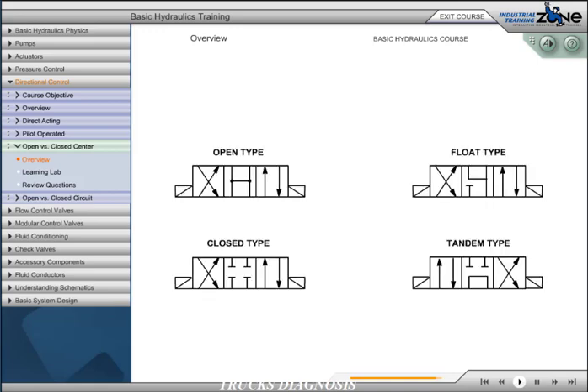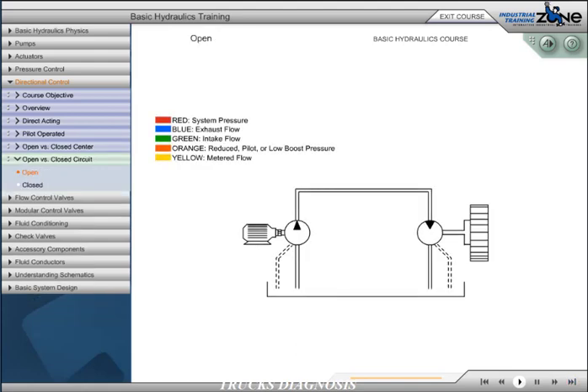When specifying a directional control valve type, one must consider the type of circuit required and the work application. In an open circuit, hydraulic fluid supplied to the pump inlet comes from the reservoir and is returned from the actuator back to the reservoir. In most open circuits, hydraulic fluid is fed to the actuator by a directional control valve and returned to the reservoir in the same way.